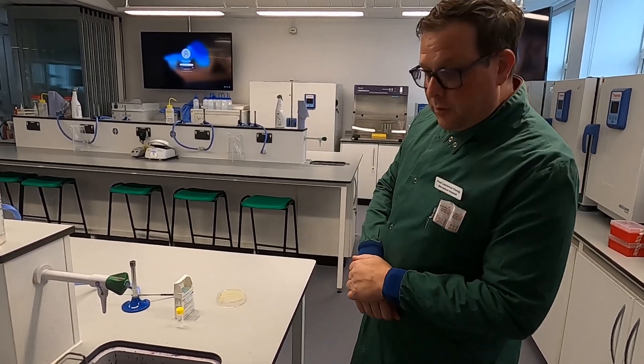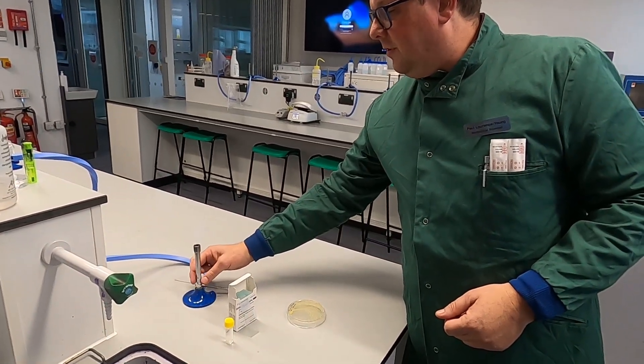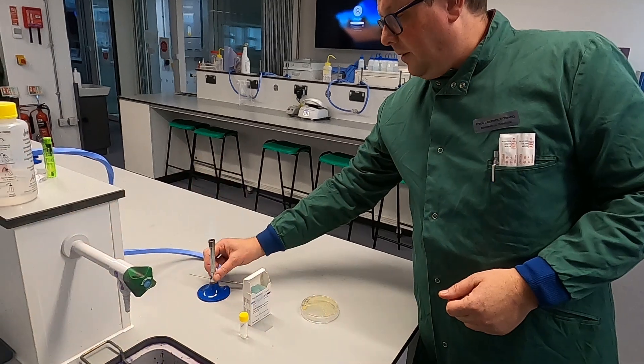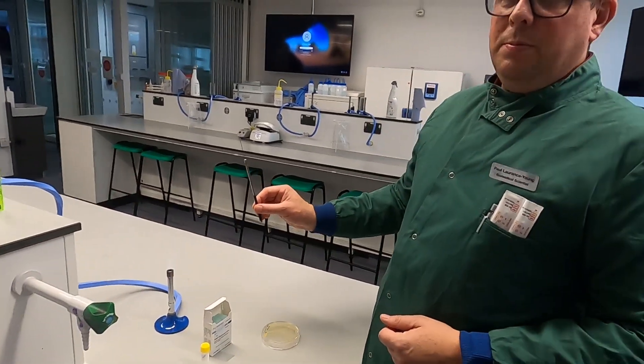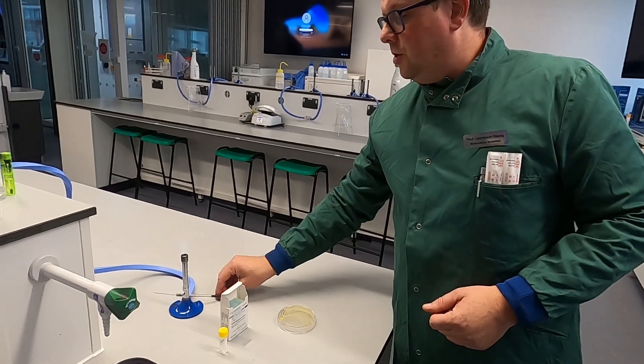To do this you need a few items, namely a Bunsen burner set to raging hot — not the safety flame, which doesn't actually achieve an awful lot. You need a loop sterilized by passing it through the flame to ensure that nothing is on there that shouldn't be.